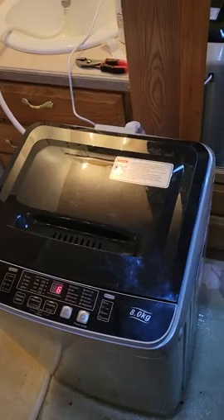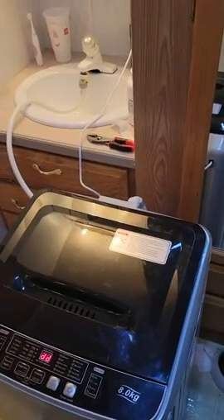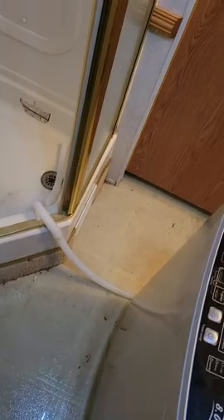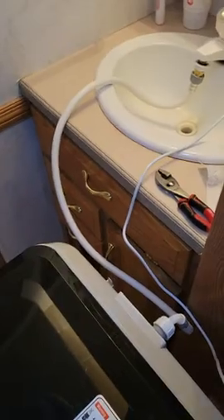This little washer works perfect for me. As you can see, I have the water coming in from my sink in the bathroom, and even though it has a pump, I just run the drain hose into my shower, because this part here that holds it over your sink does not work when you have that much room — it doesn't work well. So since my shower is right here and my sink is right here, I've done several loads with it now and it works wonderfully.